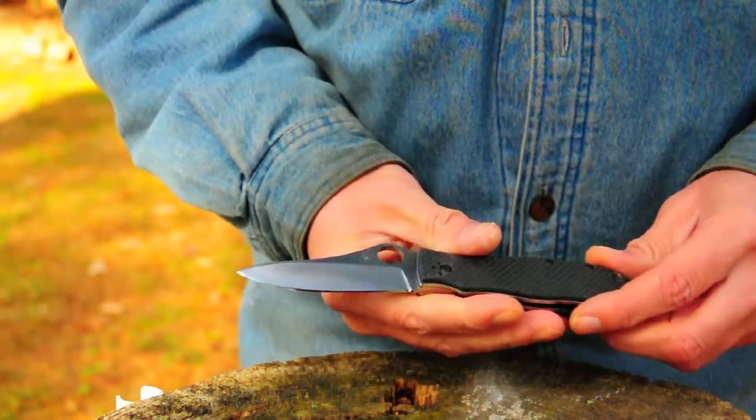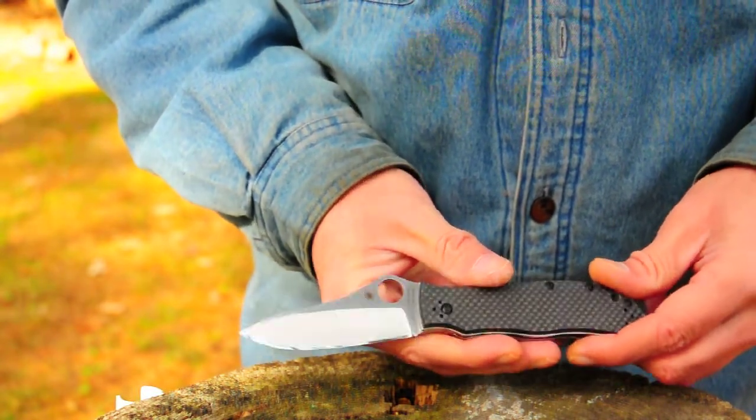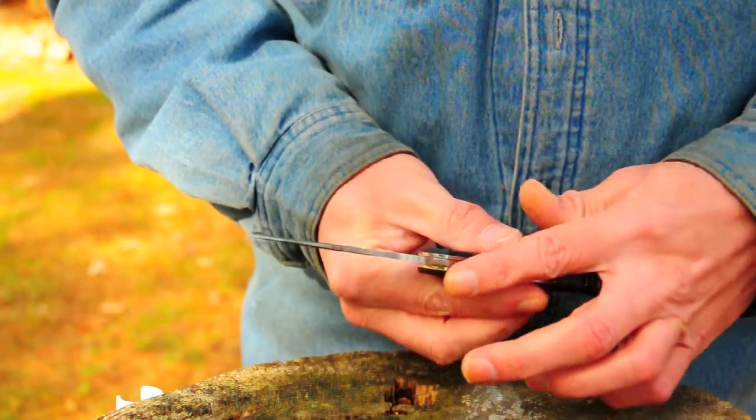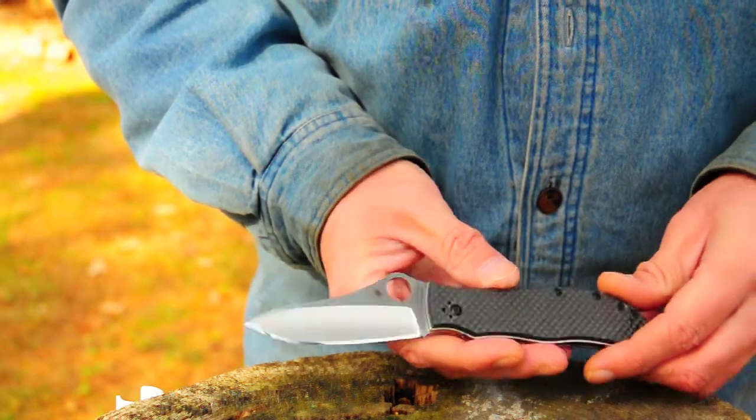It's a good work knife. The blade's not stainless, so you're going to have to keep it oiled or wiped down. It shouldn't have a problem with rust, though. It's got a good stout blade, and you can use it for hard use — it's a hard use knife.